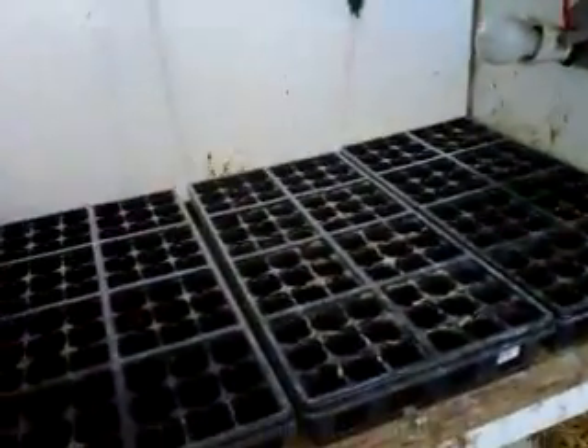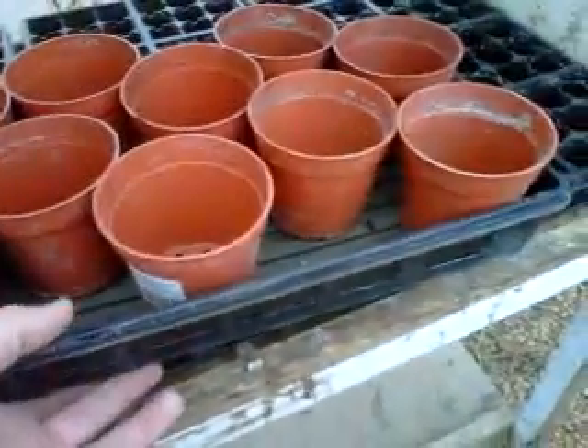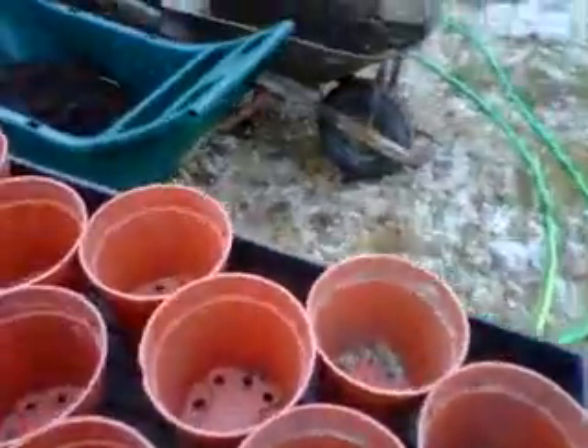After these plants are started, what I'm gonna do is I got a bunch of trays — I'm gonna put some three-inch pots in and fill them with soil so I can transplant them, and then when it gets closer to spring I can put those little plants into these bigger pots and grow them.